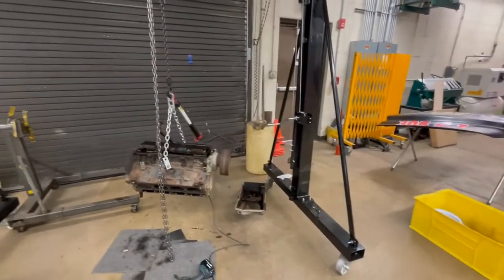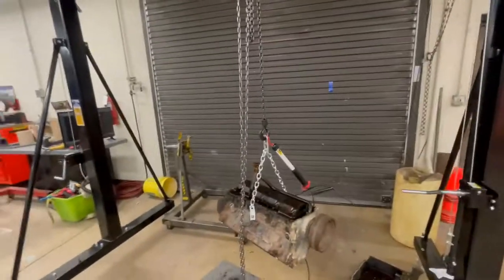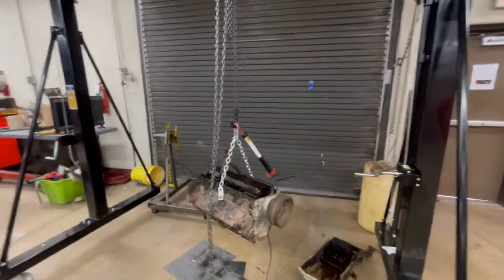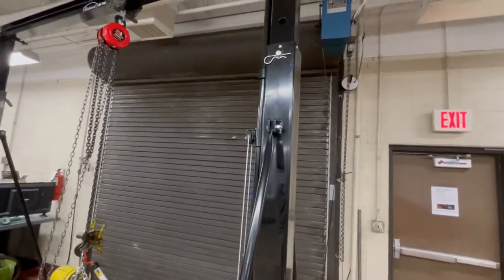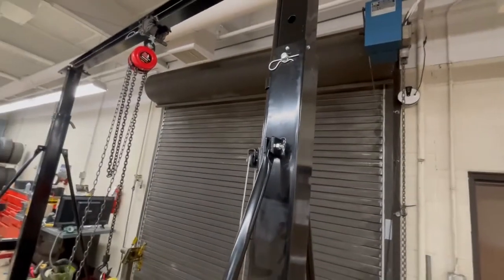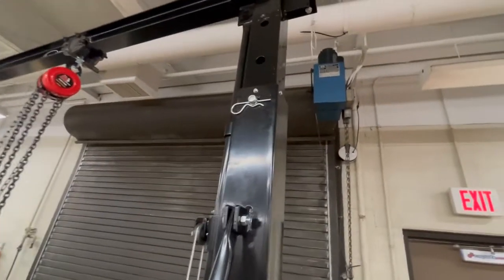We're going to move this around the shop quite a bit, so I didn't want the additional cord — I've got enough cords laying around here as it is. The kit comes in two boxes; they delivered it truck freight. We built it here and it wasn't too tough — took maybe an hour or two to put it all together, maybe less. It was pretty straightforward.